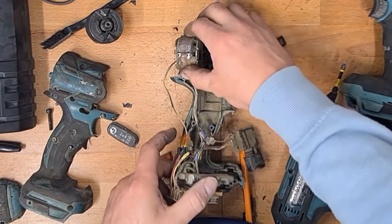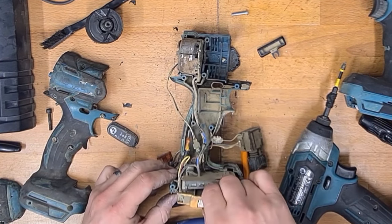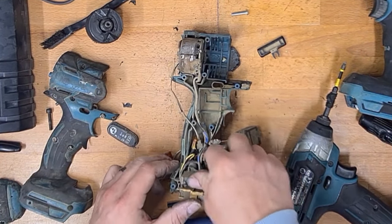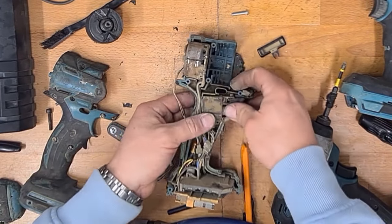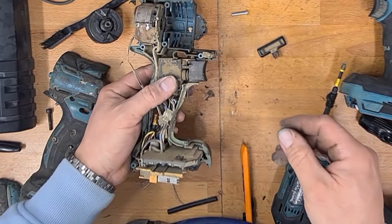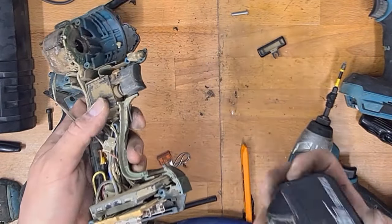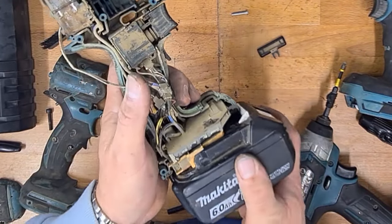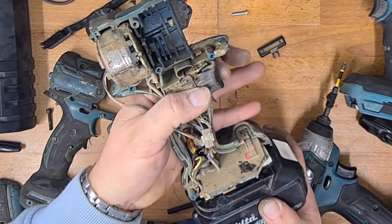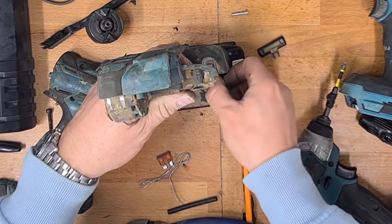Could be a reason that the fuse has blown when the impact driver was over-exerted. Looking good — got lights on.